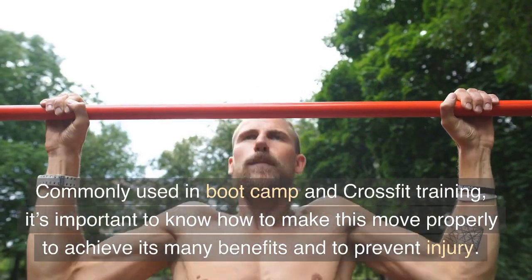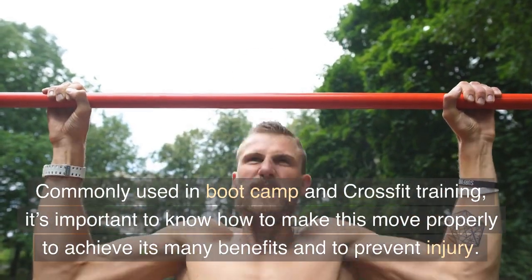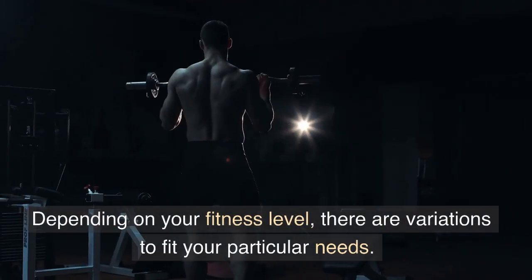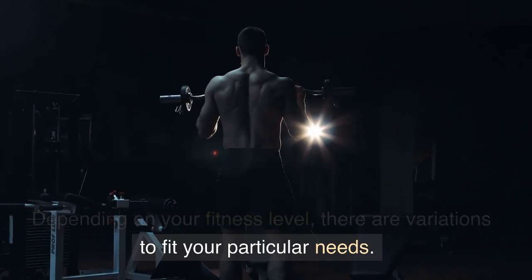Commonly used in boot camp and CrossFit training, it's important to know how to perform this move properly to achieve its many benefits and to prevent injury. Depending on your fitness level, there are variations to fit your particular needs.